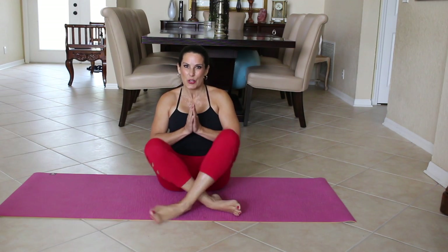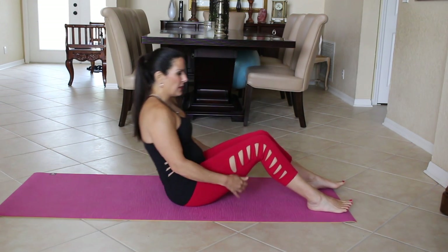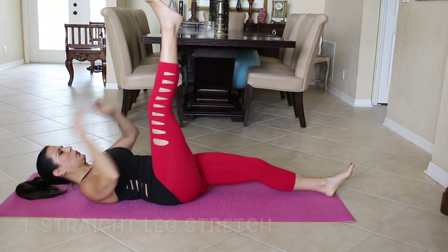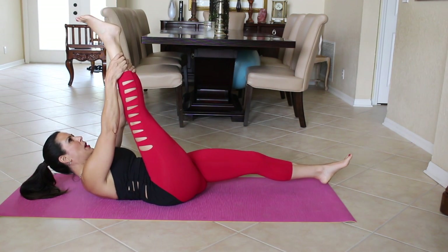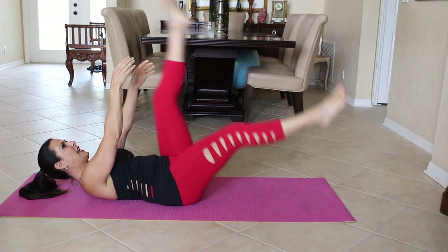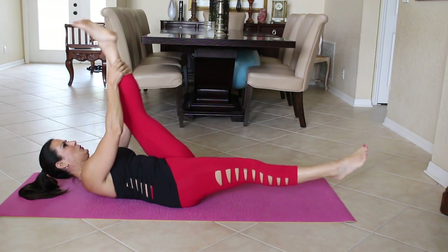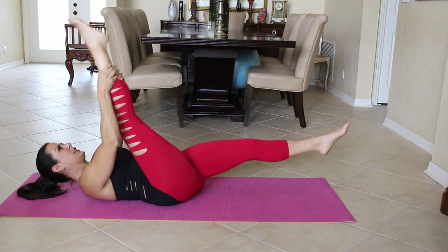Our first exercise is a straight leg stretch. So we're going to lie down on our back. We are going to bring our head up, grab our leg, pulse it in twice, and then switch our legs. So just follow along with me. Here we go. Little pulses with your legs.